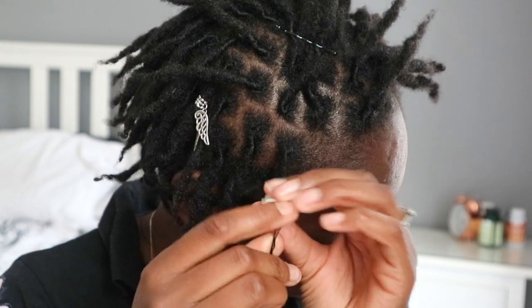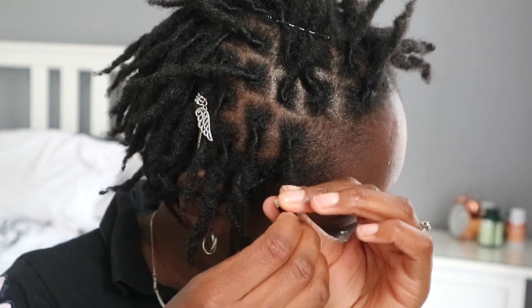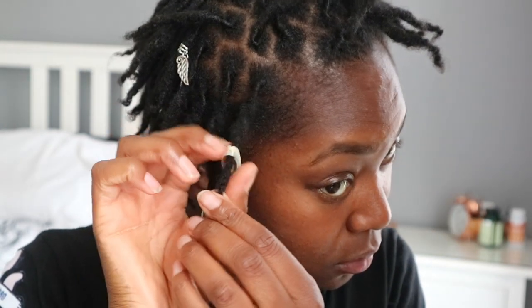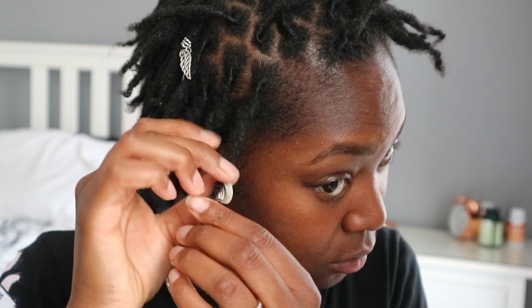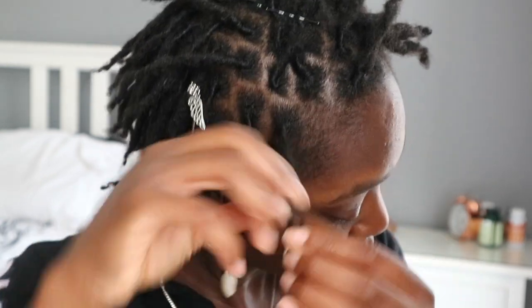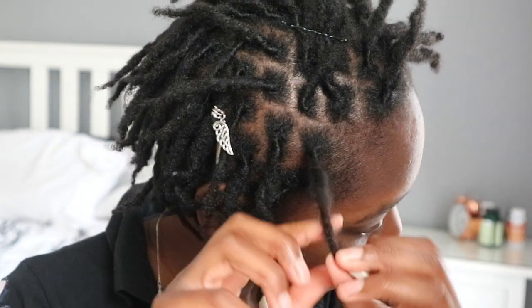I like to twist the end of my hair around the lock to secure the shell. I don't really like using an elastic band because of how it looks. It looks so much more natural when you just have it like this, instead of having a big elastic band in between.